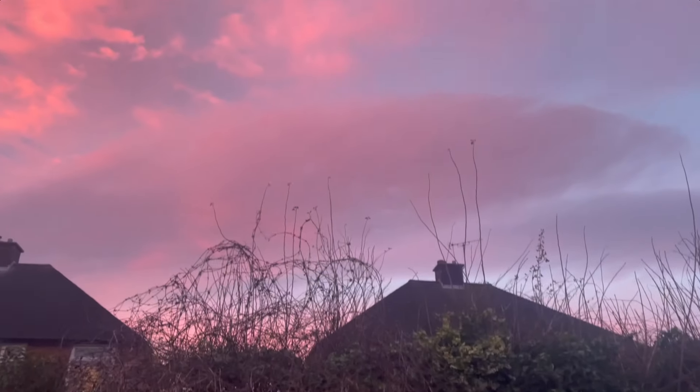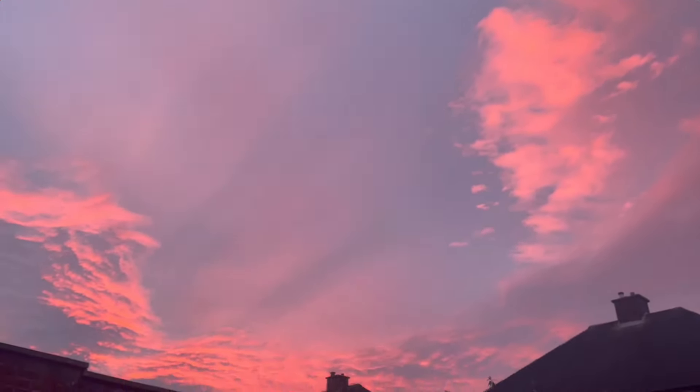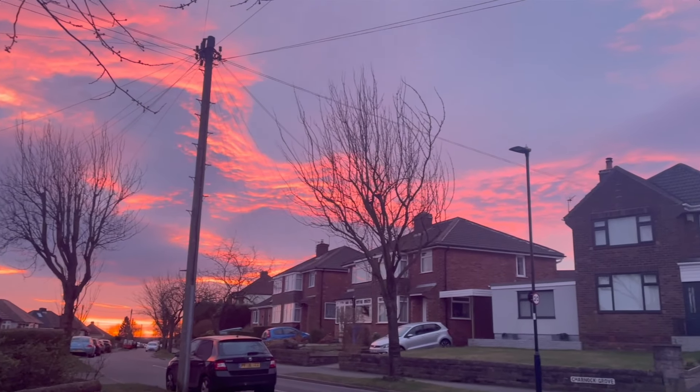As I was walking to go to work yesterday, this beautiful sky was setting up and I was like, oh my God, I have to film it. It was gorgeous, absolutely stunning.